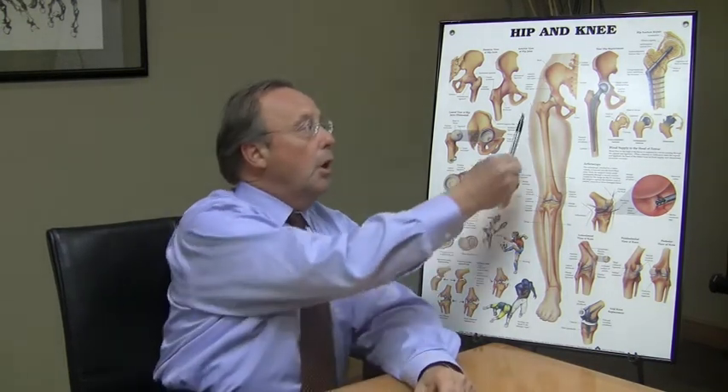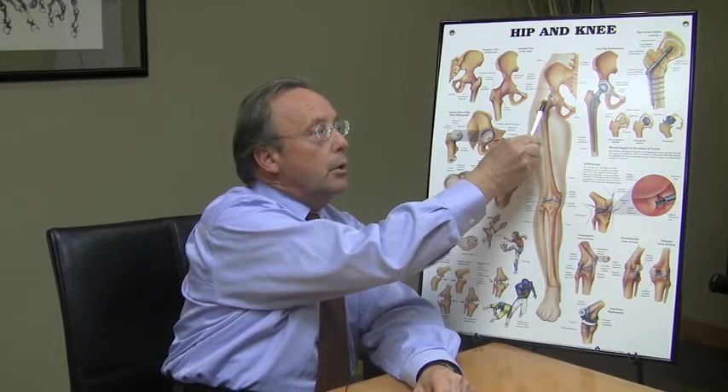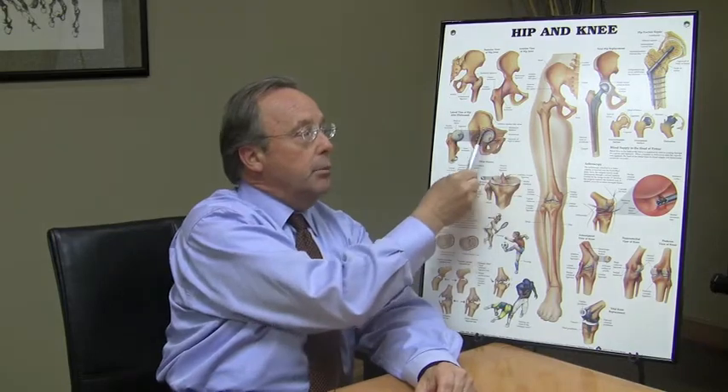The hip joint is a ball and socket joint. The socket is formally called the acetabulum — acetabulum literally meaning the socket enclosed teacup portion of the hip joint.